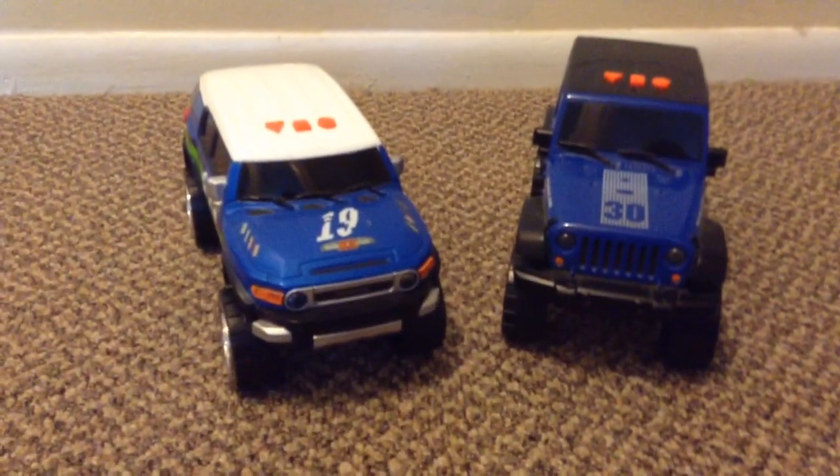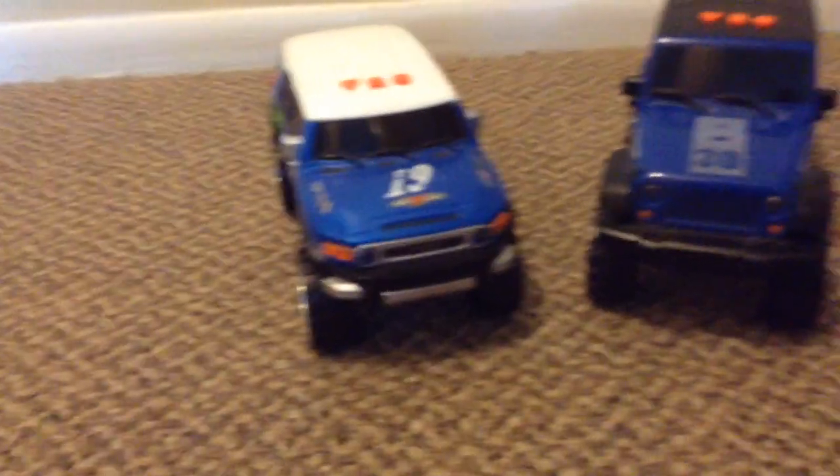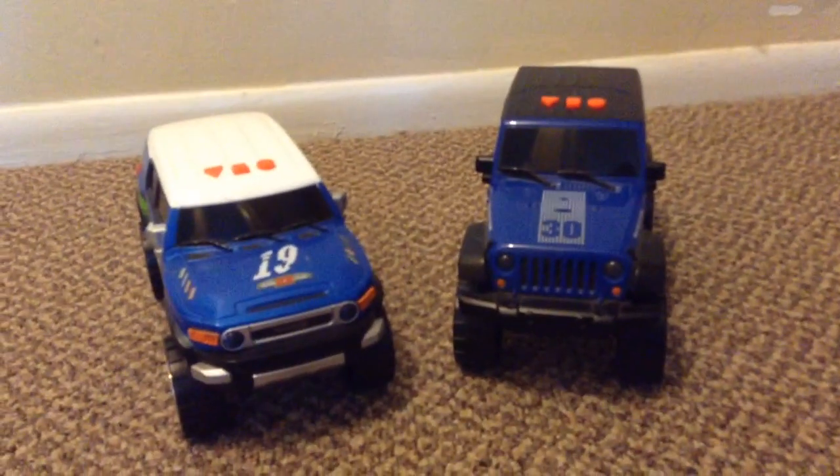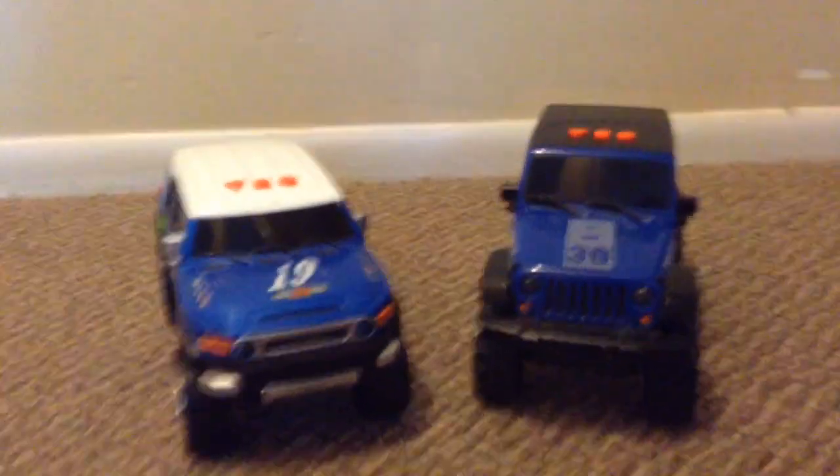Hey everyone, it's ThatToyVehicleGuy9000 here and today we're going to make a video of both of these Toy State Road Ripper Sport Trailers together — the only ones I have.